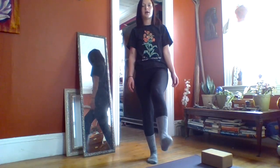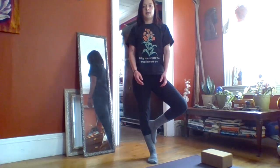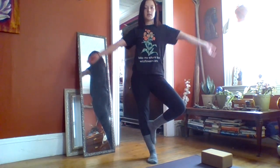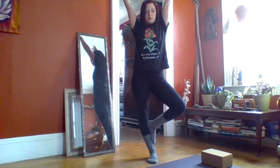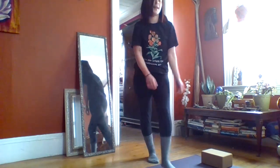Take a deep breath in through your nose and reach your hands up to form your branches. Exhale through your mouth and blow the branches in the wind. Come back to a sitting position.